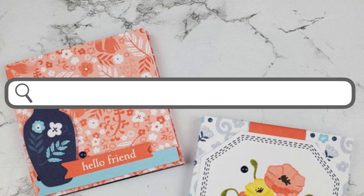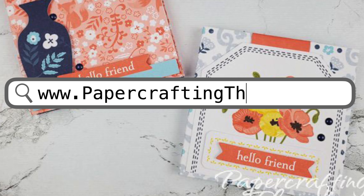Find written instructions over on my blog. If you liked this video, please give it a thumbs up, subscribe, and thanks for watching. Bye!